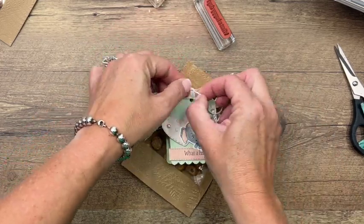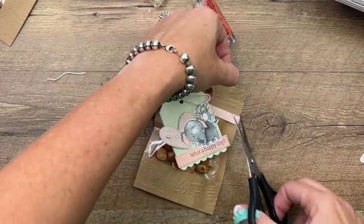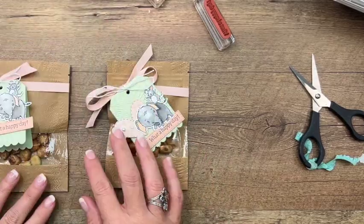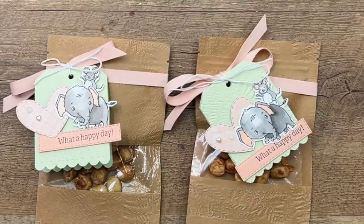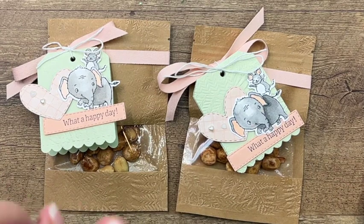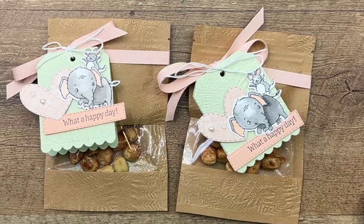These would make great party favors, thinking of you, just any kind of celebration - really really cute. Don't forget to click the link here on YouTube to go back to my blog. Check out the free PDF I have for you as well as the two other Elephant Parade projects, and please make sure you subscribe to my YouTube channel. Thanks everybody, bye!